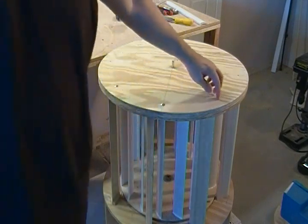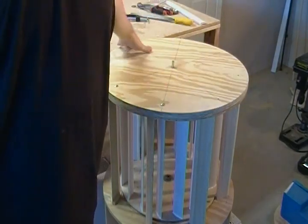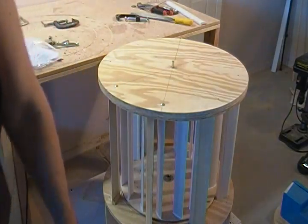Go ahead and set your carriage screws in and then we'll move on to the next operation.